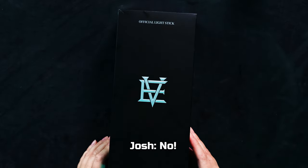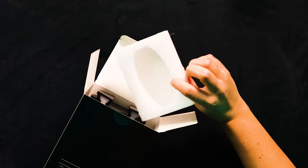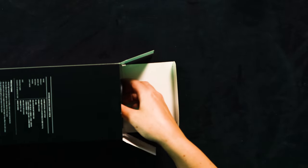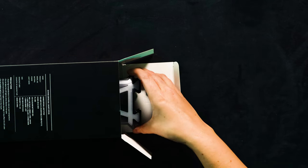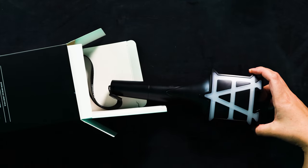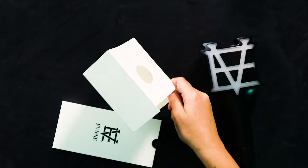Shall we get into it? Not gonna lie, I have already opened this — you could probably tell by the sticker not being there and no plastic around it. I couldn't wait till I was on camera, sorry about that. You get a nice little piece of foam there to keep it secure in the box and not moving around. Inside the box there's a little stand that it was sitting in.